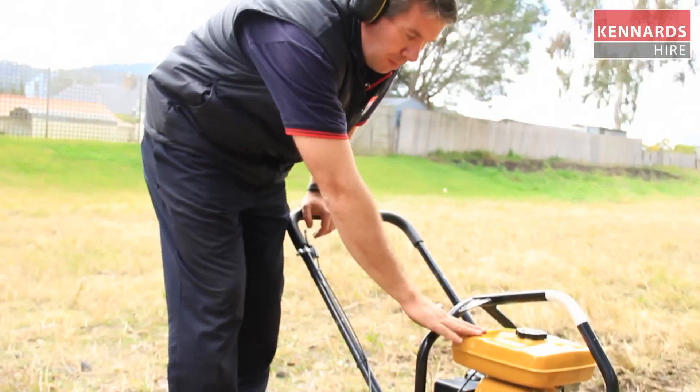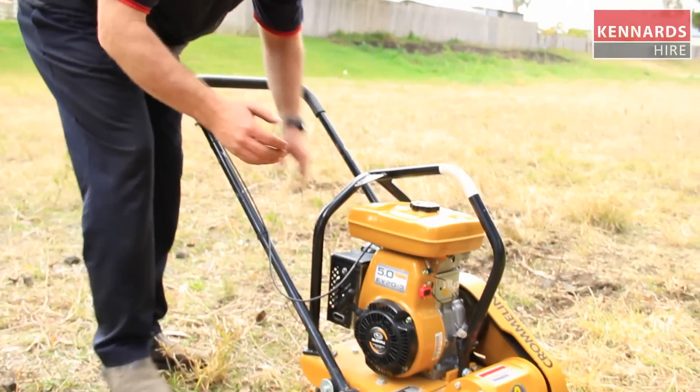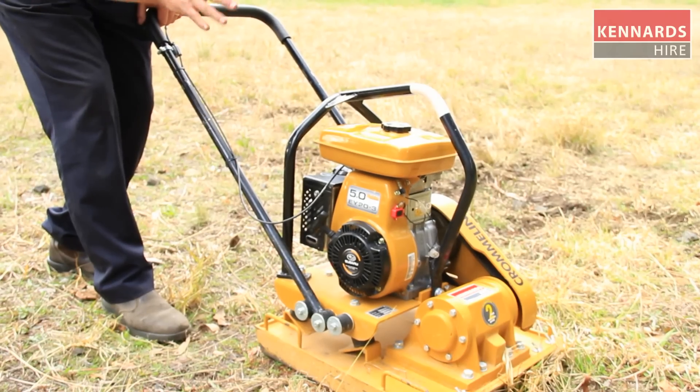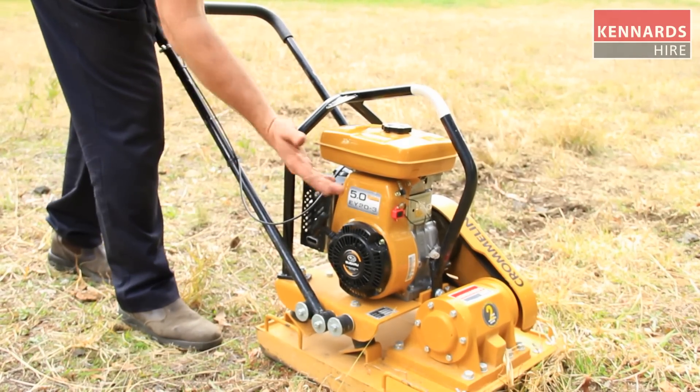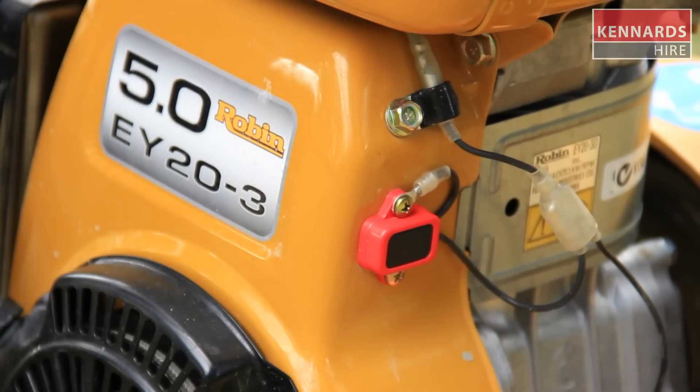When starting up a Robin motor, once you've got the fuel and choke set and everything is ready to go, it's just a matter of giving it a pull over. Once you're up and going you can get your job done. Remember, at the end of the job or in any safety emergency, the kill switch on this one is just a press and hold at the front of the motor.